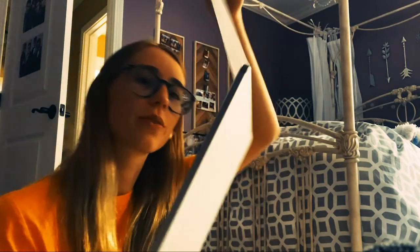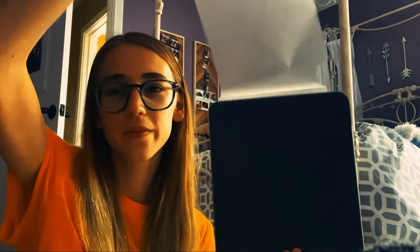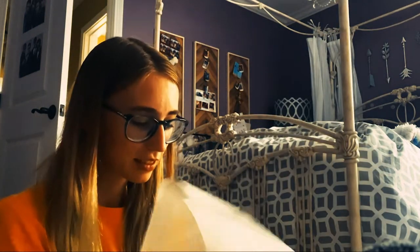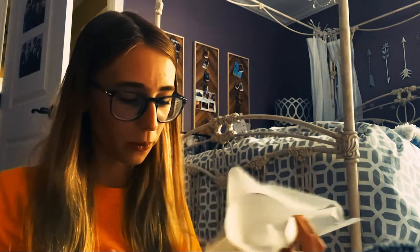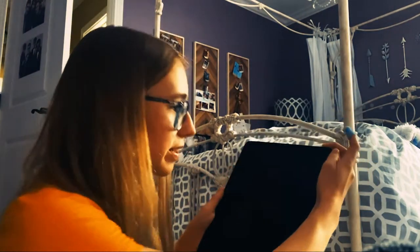Okay, this is the moment of truth — the front. I didn't expect it to do that. Okay, here we go. The home button's on the top! I haven't had something where the home button was on the top in so long. Okay, it's turning on.